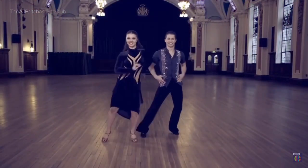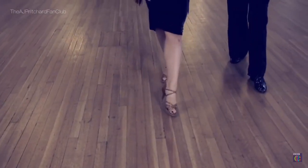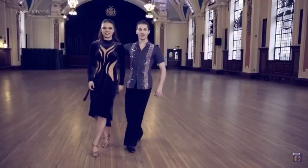So to do an epic cha-cha-cha, you've got the basic step: forward, back, side, close, side. Backward, forward, side, close, side. Followed by the Cuban break.